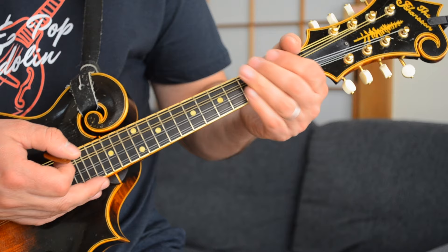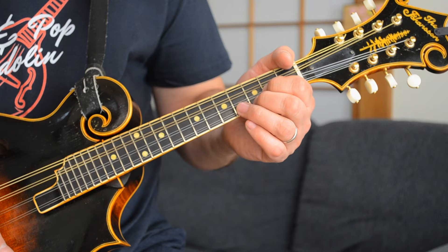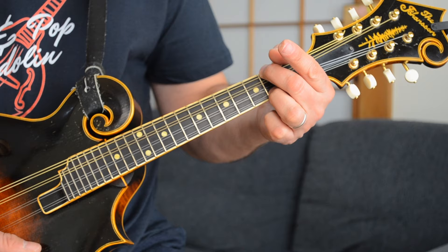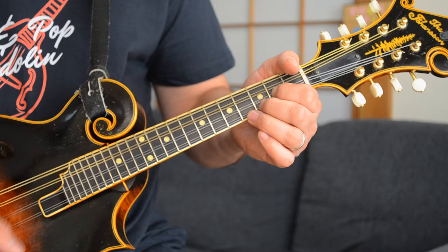The verse starts with an E major chord — first fret, second fret, second fret — then down to a G chord, your cowboy G, which is second fret, third fret. Then a D chord — second fret, open, open, second. And then to an A chord — second fret, second fret, and everything open. So the progression is E, G, D, A.